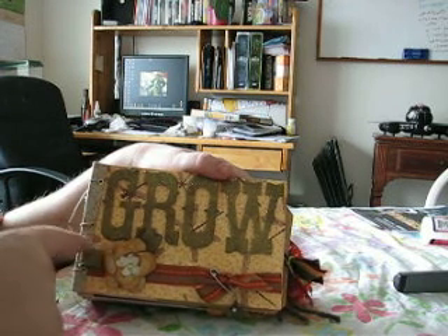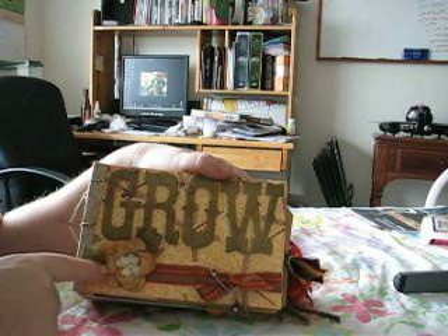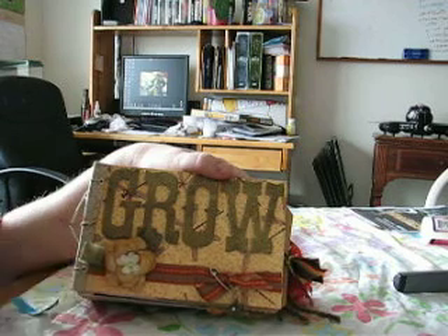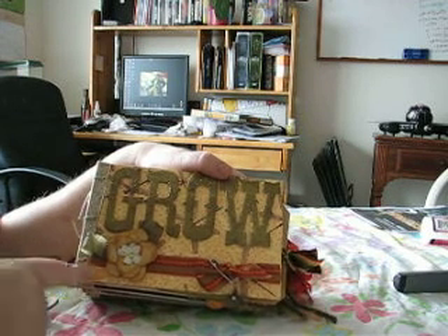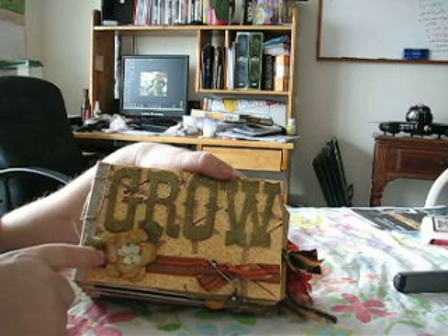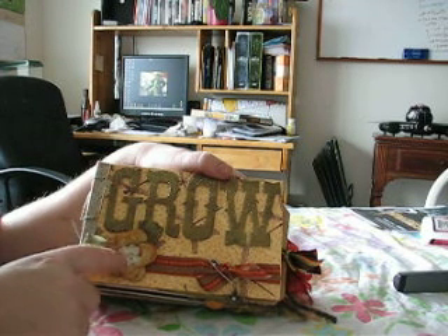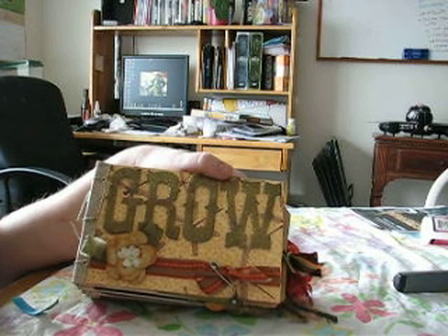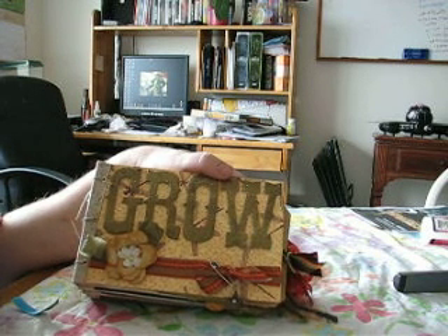Oh my goodness, this is a big book. Wonderful banana paper, and I had gotten the flower punch and I tried it out to make one of these flowers that everybody's making and I just love it. It's glimmer misted and it's got distress ink — marmalade distress ink — and these little flowers I got at Michael's out of the bridal section. They're so cool. Cheaper than the Primas — I'm all about cheaper.